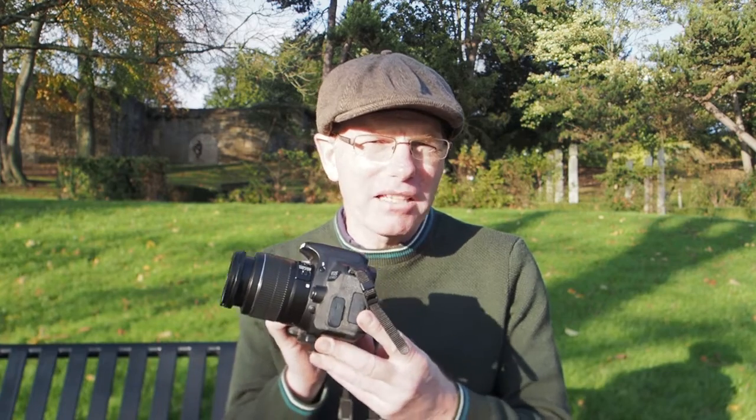That's a million times better than the Canon 400D — I don't even think that takes movies. I'm going to give this camera a try today; I'm in the park and I'll try out the video and some shots.